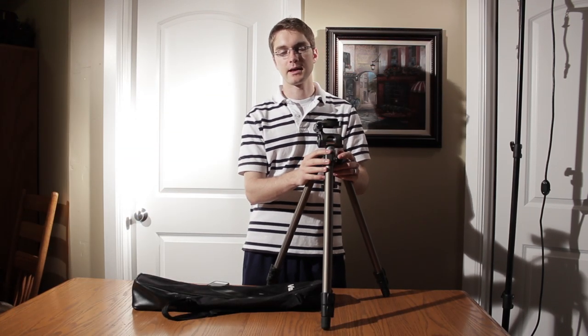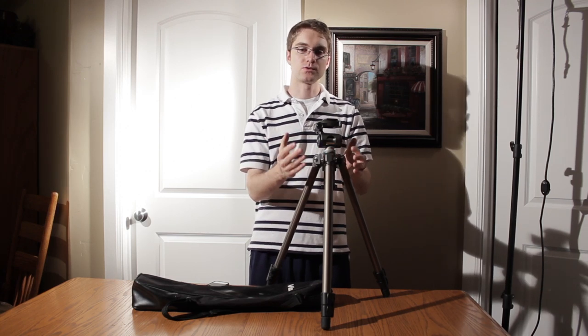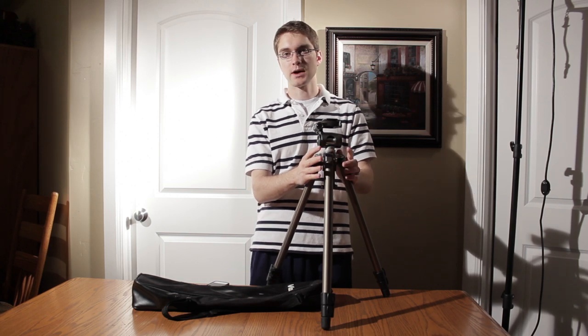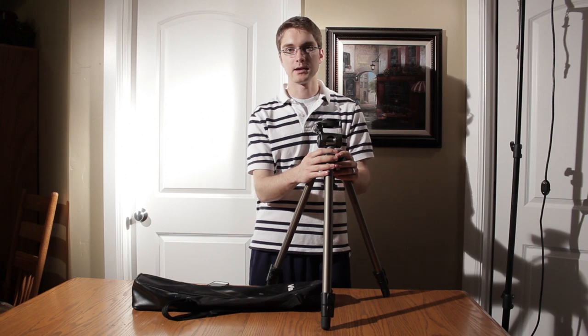Definitely a tripod that I'd recommend owning, especially since it's only $130. You can just throw it in your kit, and if you ever have a problem with your other tripod or tripods, you can pull this out and it'll be a good durable tripod for you.